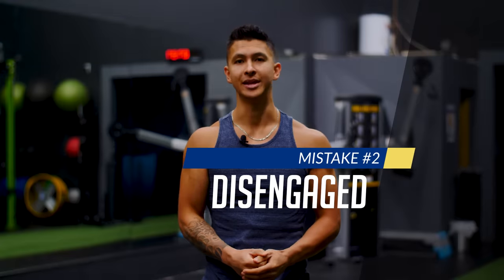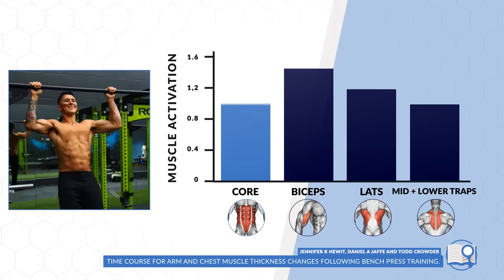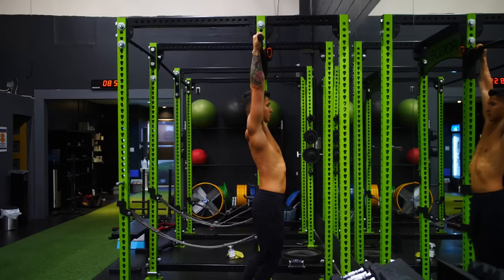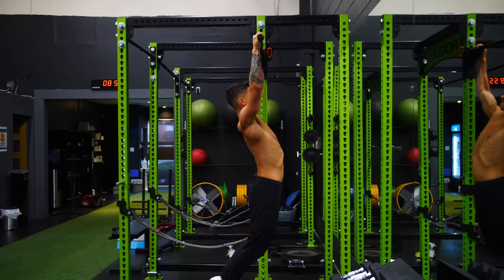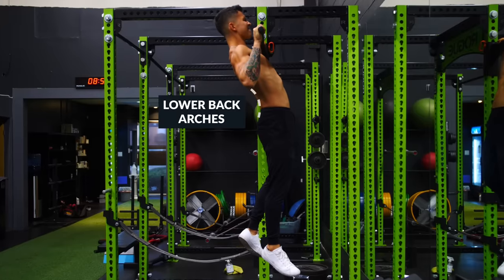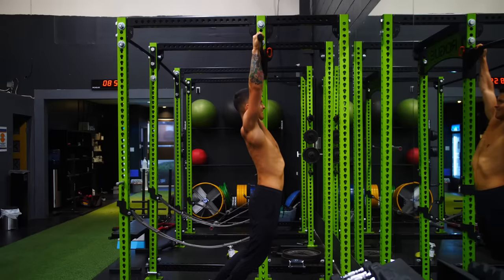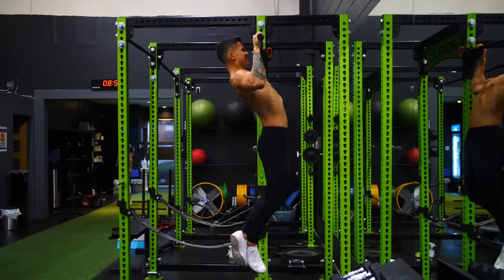The second mistake is failing to properly engage your core muscles during the exercise. Muscle activation research on the pull-up has shown that when performed correctly, your core will often be the highest activated muscle during the movement. Yet when most people perform pull-ups, they completely forget about their core — resulting in pull-ups where the lower back arches, the feet dangle loose, and the ribs flare out. Although this isn't necessarily bad, it creates a great deal of instability and wasted energy, which can negatively affect your strength.